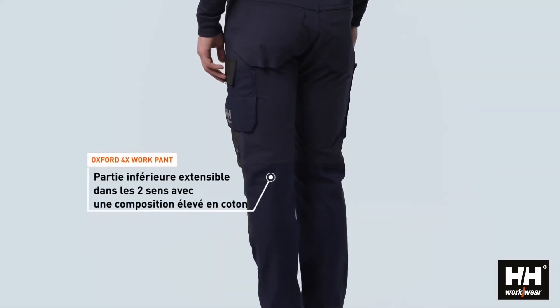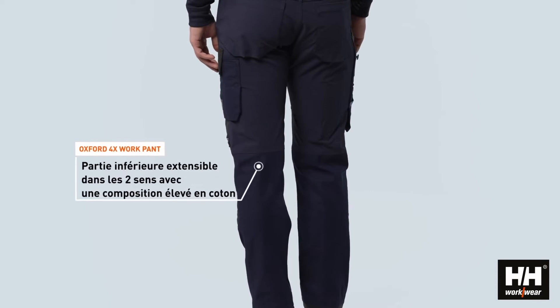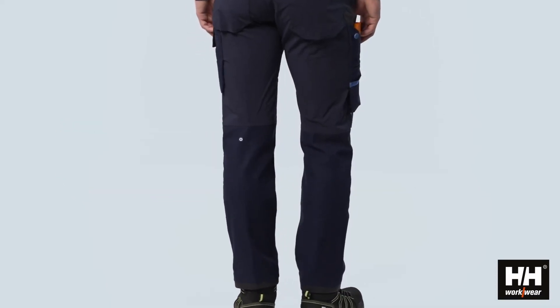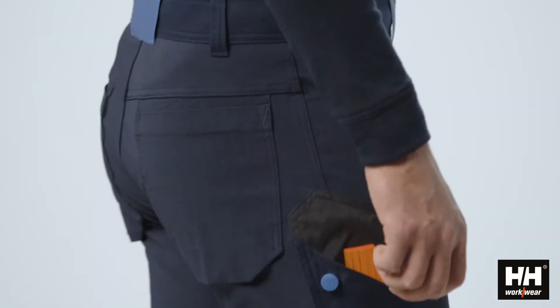The bottom part consists of a 2-way stretch fabric with high cotton content. That gives a very nice hand feel and makes it comfortable to wear all day.